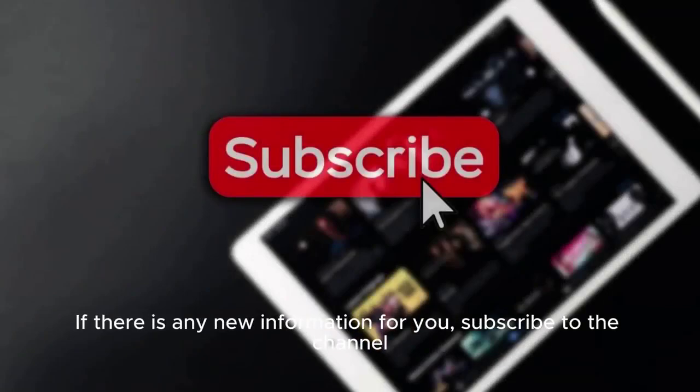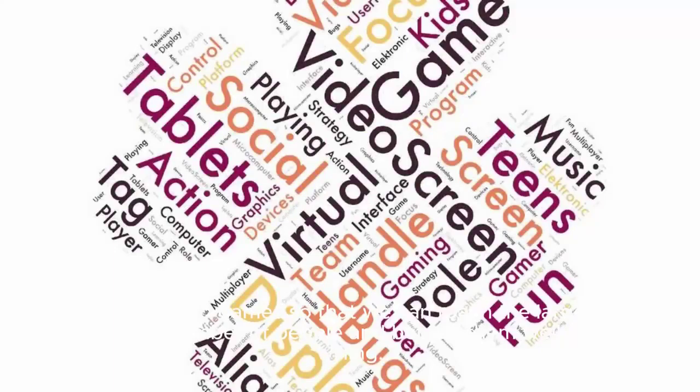I hope the video is useful to you. If there is any new information for you, please subscribe to the channel and share the video so that we can reach the largest possible number of people and benefit them.